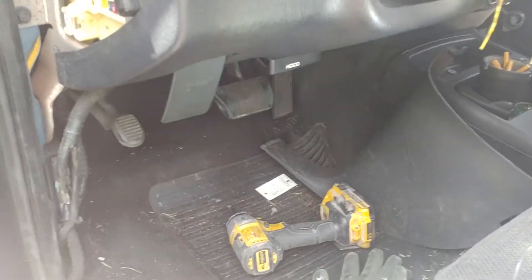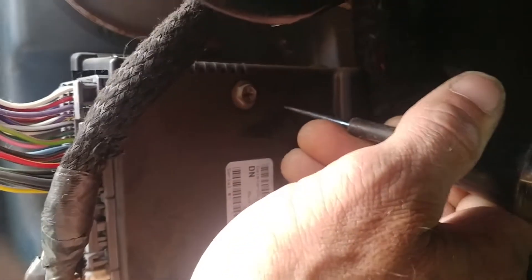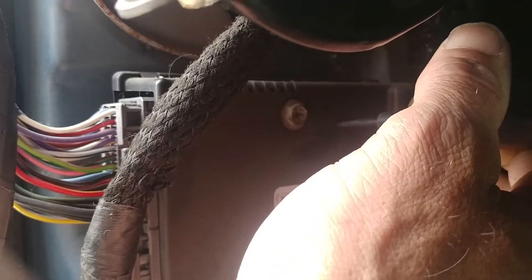So I started pulling everything apart down here. Let me get some light on it — we got this black box. If you look right there at those five holes, we're gonna go ahead and silence it. I'm just gonna pop a screw in it, because all the forums I've read said it can't be disabled.